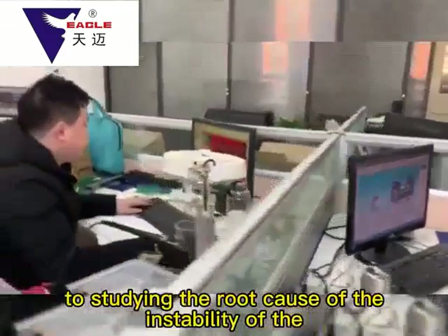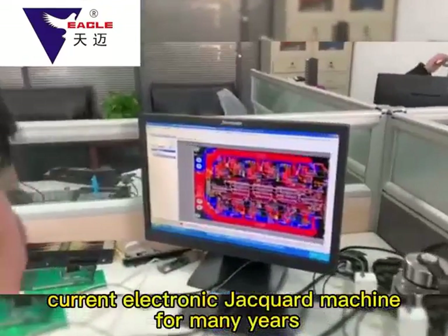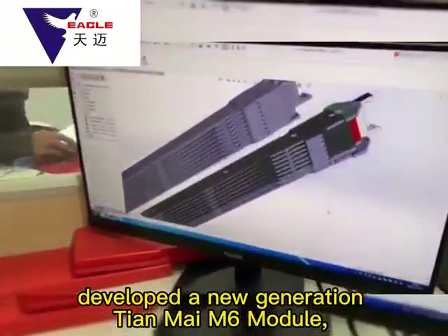The technical team of Tianmai Company has been committed for many years to studying the root causes of instability in current electronic jacquard machines. Through three years of research and experimentation, Tianmai developed a new generation Tianmai Module.